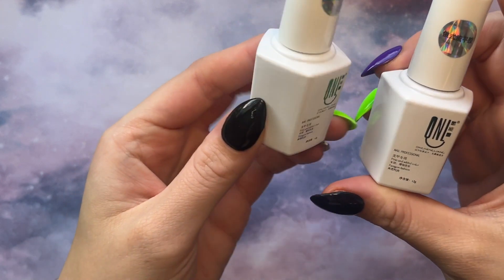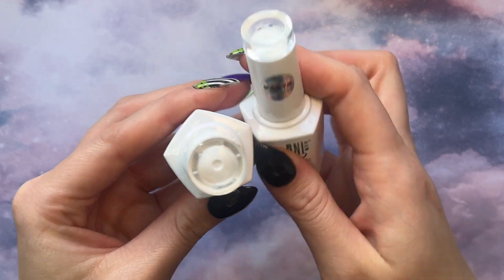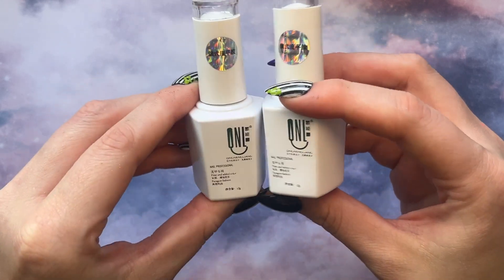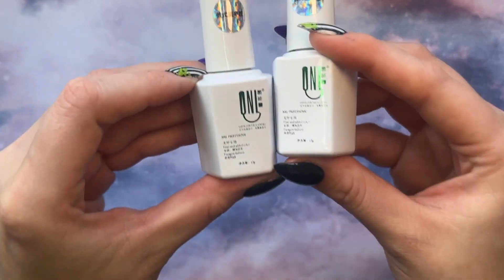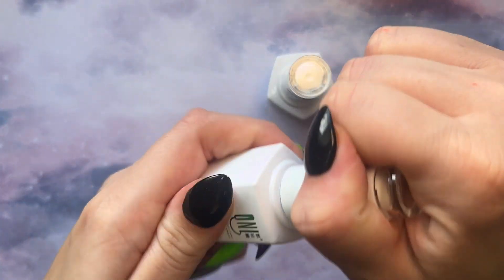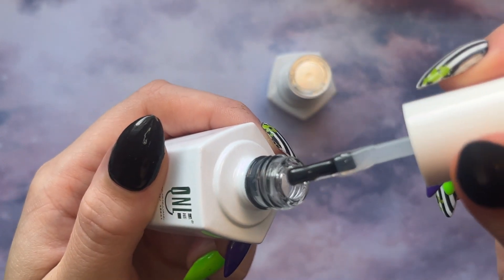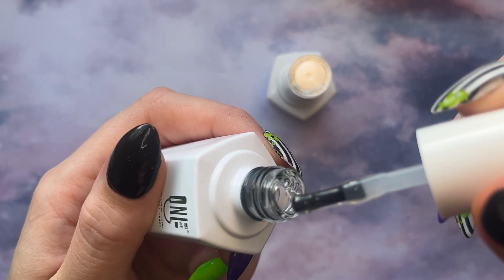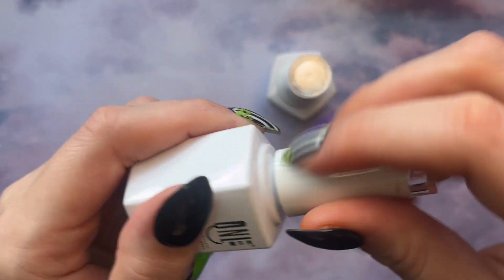The next items I got were two bottles of clear builder gel. I just needed some — I want to do some glitter encapsulation and sequins, so I needed more builder gel. It seems good, though I haven't used it yet. It is pretty thick and viscous, but I definitely needed another bottle of this.